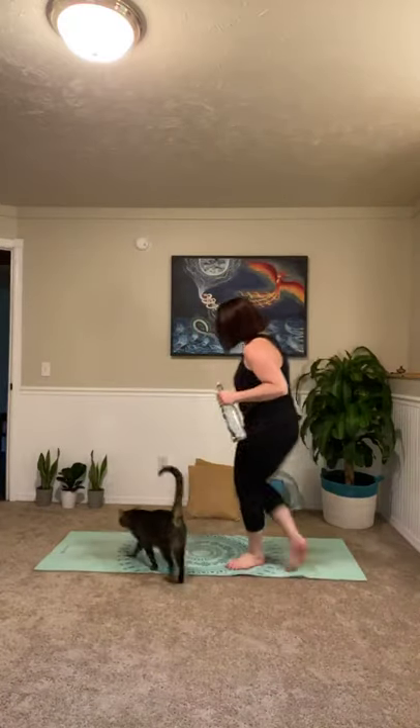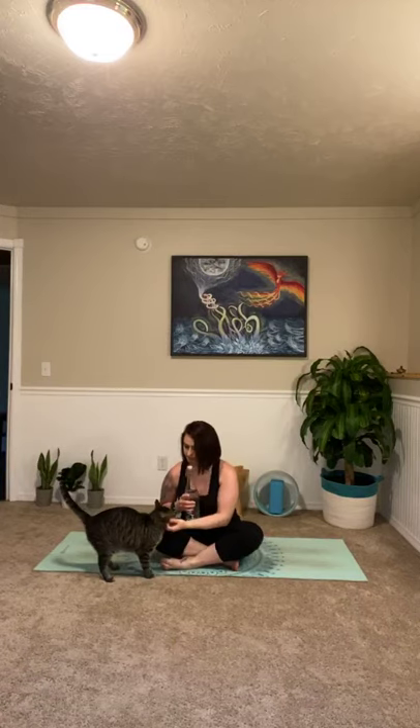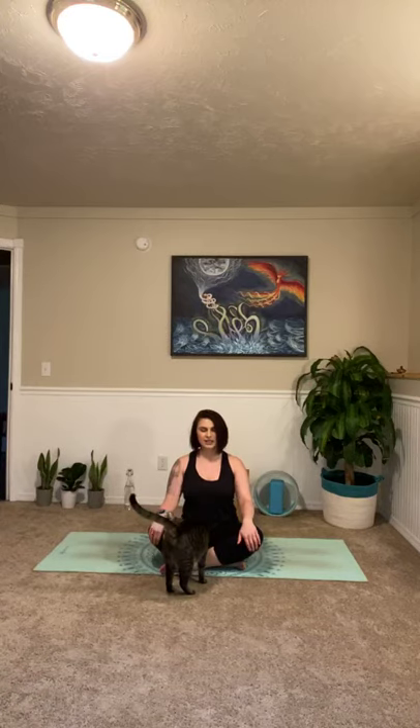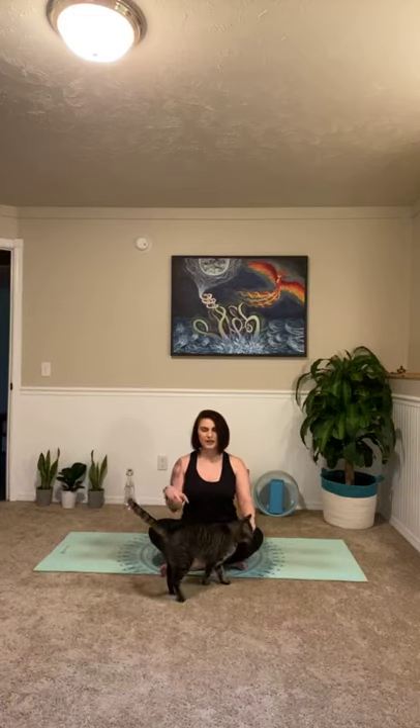Come on down here. Go ahead and get your mat, get your water, make sure you have a couple of pillows, take a sip, and let's just jump right in. Hope you guys are doing well tonight and ready to just chill out. Come into a nice comfortable seat on your mat, sit up nice and tall, pet your cat or your dog or your little human if it's next to you and get yourself comfortable.